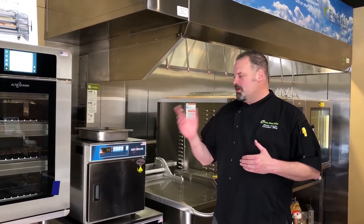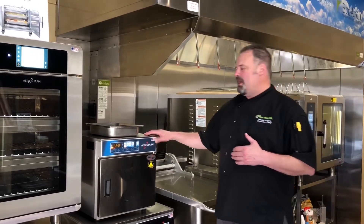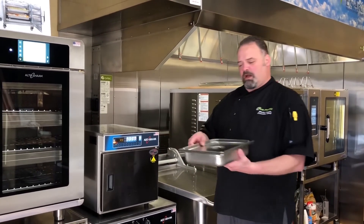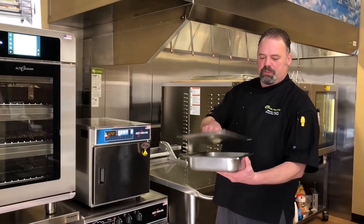Hi everybody, Chef Wade here at Pro Pacific Test Kitchen and today we're going to talk about brown butter. I use it a lot — you've probably seen other videos of me programming it into the combi, but today we're going to use our cook and hold, our Alto-Shaam TH3. We're going to start out with just about a pound of butter and just put a lid on it.